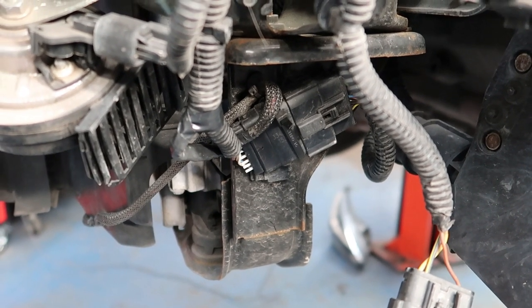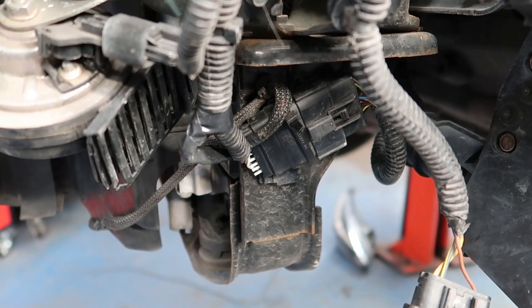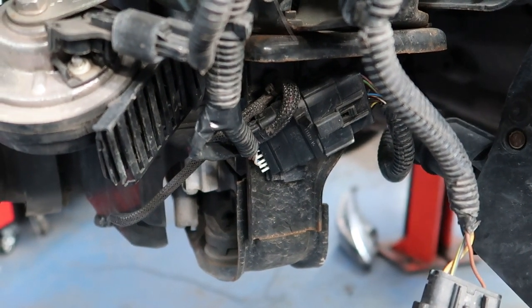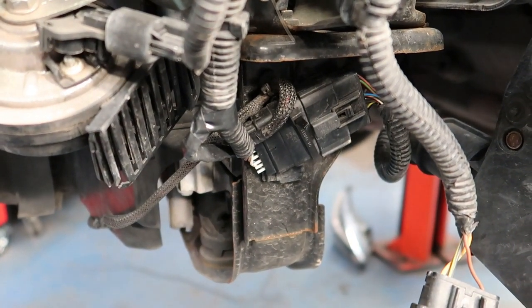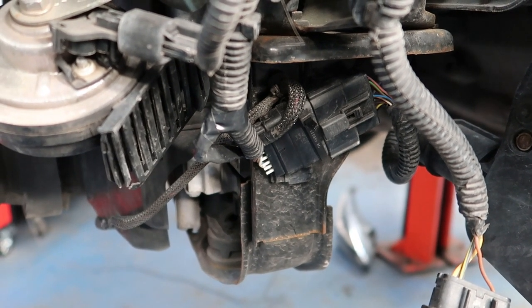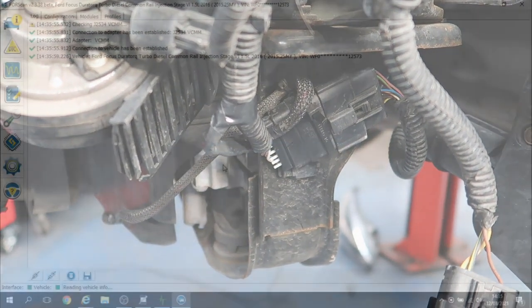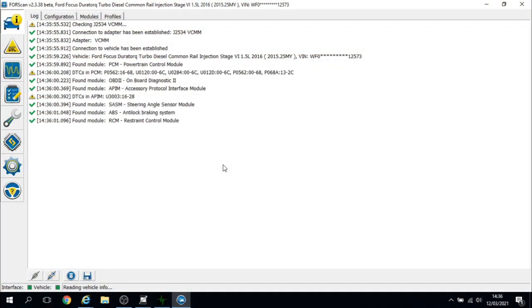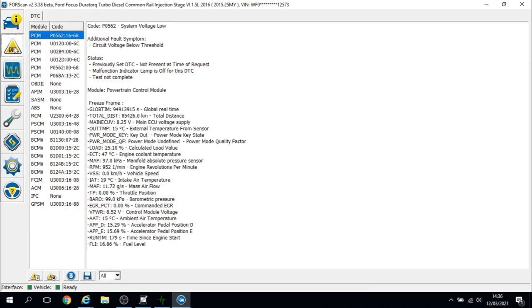I've joined the wires together — cut the multi-plug out, joined all three as you could see, loomed it all back up, made it all weatherproof, and secured the multi-plug because it was just floating around. We'll get it built back up now, see if the fault codes will delete, and see if the alternator light goes out. I've connected Forscan back up, deleted the fault codes, turned the ignition off and on again.